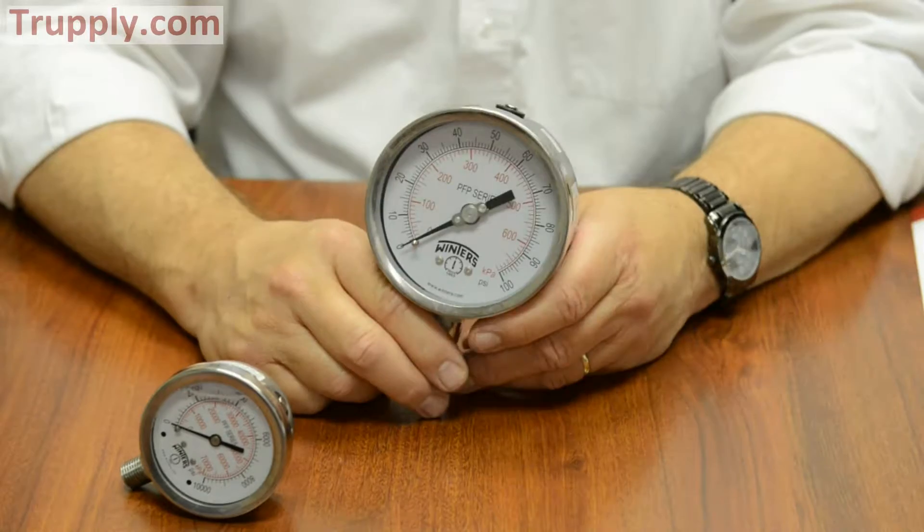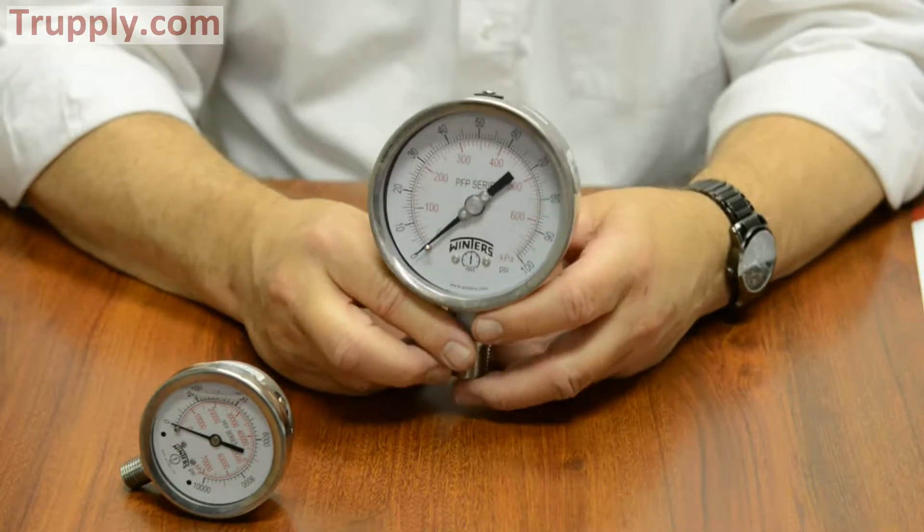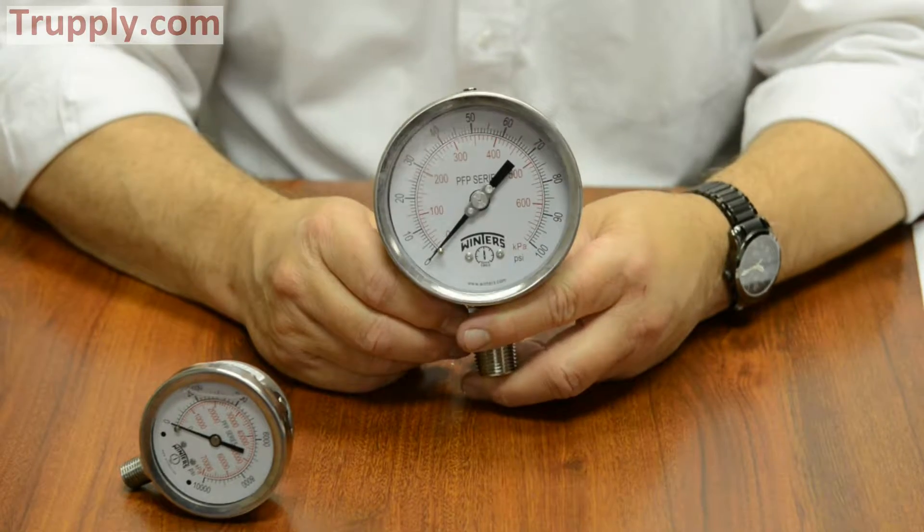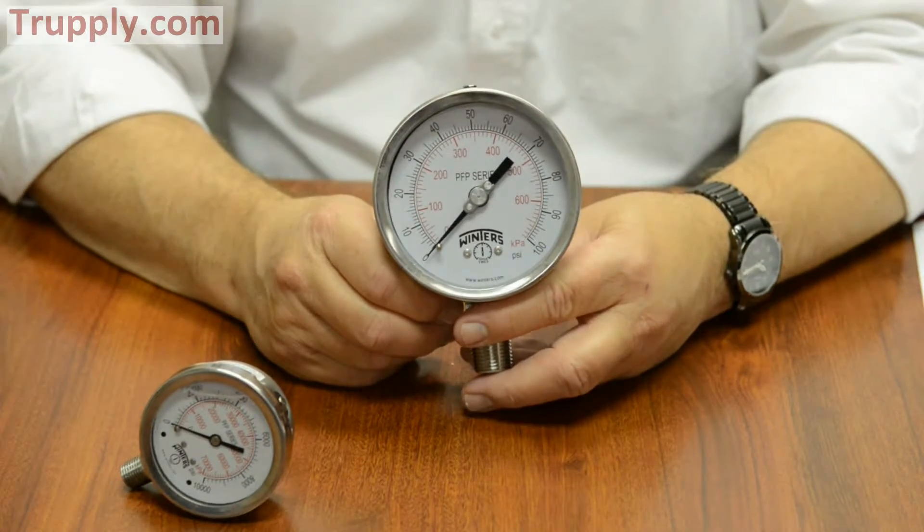We're going to talk about the Winters PFP series. The PFP is a premium pressure gauge. Like all our pressure gauges, it comes with a 5-year warranty.